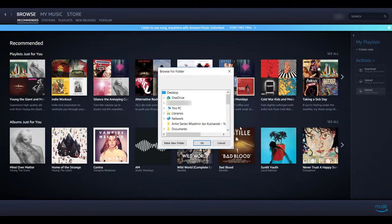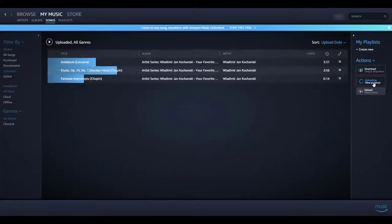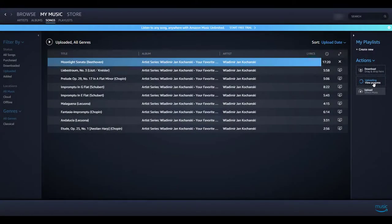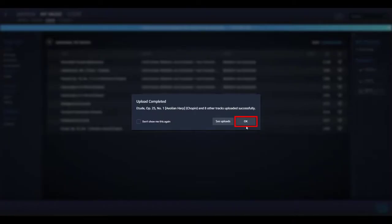After clicking either button, navigate to the location of your PianoDisc music, select the song or folder you would like to upload, and click OK. Your selection will be added and begin uploading. Click on Uploading View Progress to see the upload status of your music. Amazon Music will upload three songs at a time, and each song will have its own Upload Progress bar. When all of your music is finished uploading, you will receive a notification. Click OK to dismiss it and view your music.